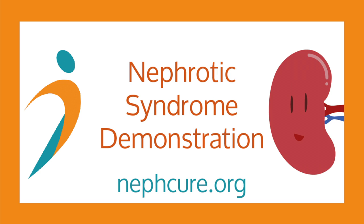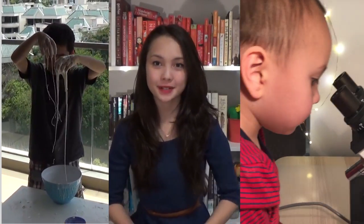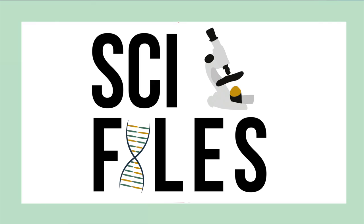This is a video in partnership with NefCure Kidney International that helps demonstrate what nephrotic syndrome looks like. My 12-year-old brother has nephrotic syndrome, so I love helping out the NefCure community. Today we're going to do a demonstration on what nephrotic syndrome looks like.